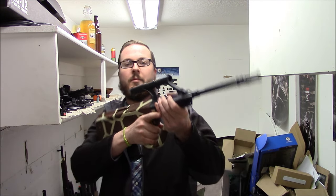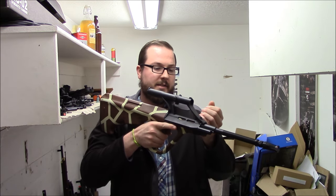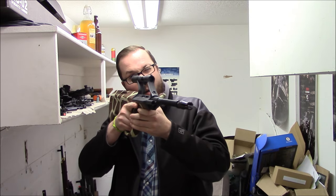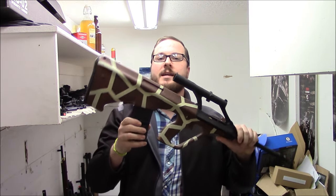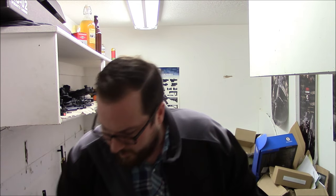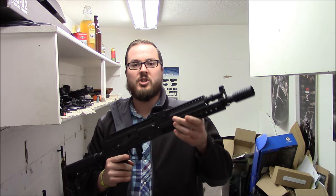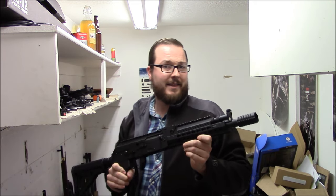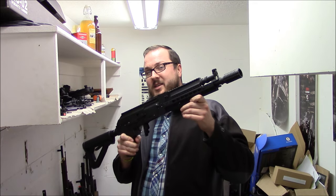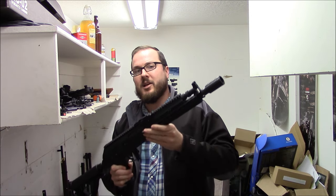No gun collection would be complete without an AUG, and my AUG is of course my Giraffe Lodge AUG. This is a JG military model with a terrible eye relief scope and painted to look like a giraffe, as one does with an AUG. Next up you have a G&G — I'm probably going to get the designation on this wrong. I think it's a GK74M. I don't really know what this is but it has a nice MOSFET inside, a very nice gearbox, and it's probably one of the better AKs.